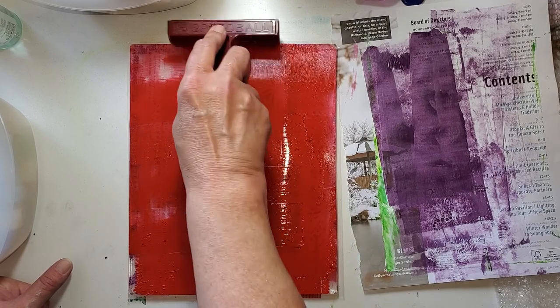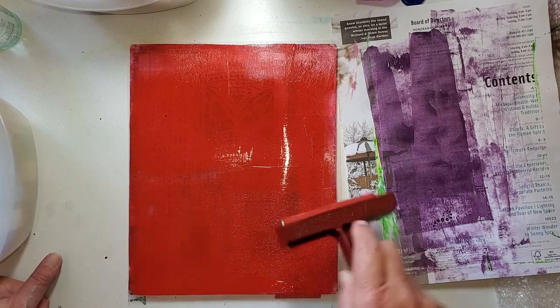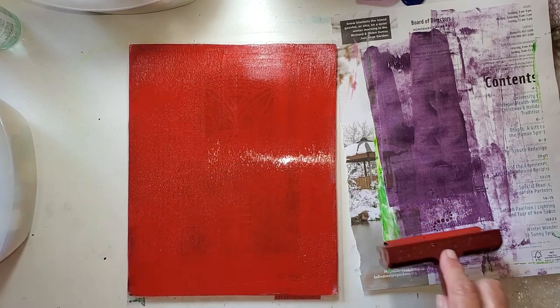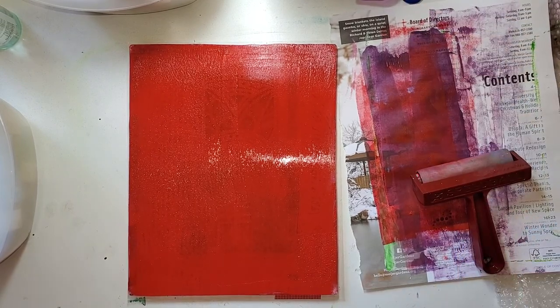If you mix red with almost any green, you're going to get a Christmas look. If you're making Christmas tags or Christmas wrapping paper, this is your friend. But right now it's July — if I was making a 4th of July tablecloth or something, perfect.